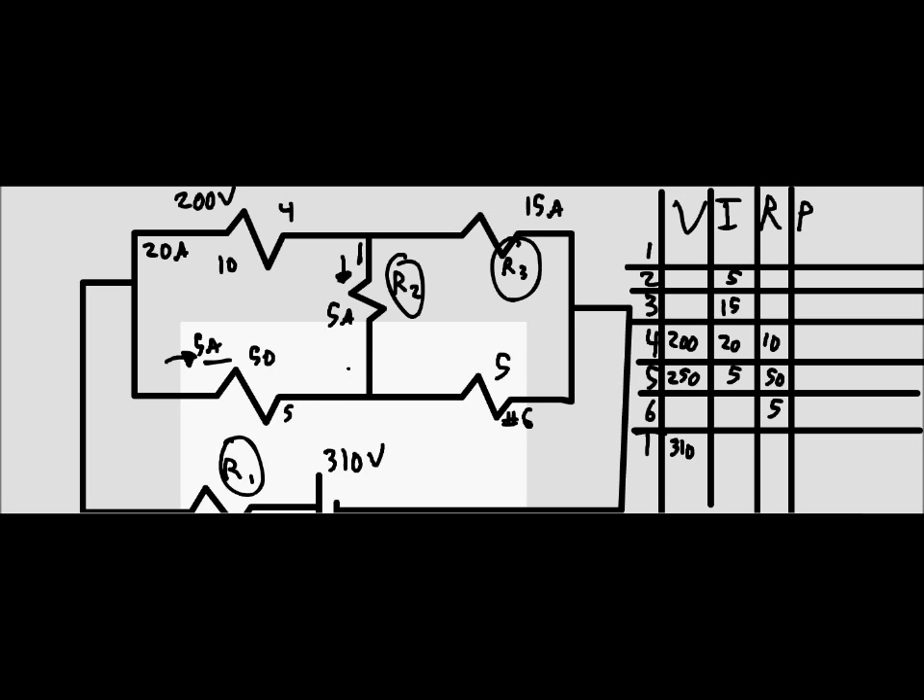Through resistor 6, there are 5 amps and 5 amps converging — when two branches combine, their currents add — so through resistor 6 there are 10 amps. Working backwards to find the current for resistor 1: we have 20 amps and 5 amps that must have come from 25 amps splitting, so resistor 1 carries 25 amps.